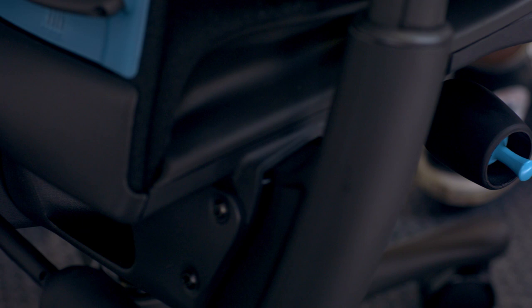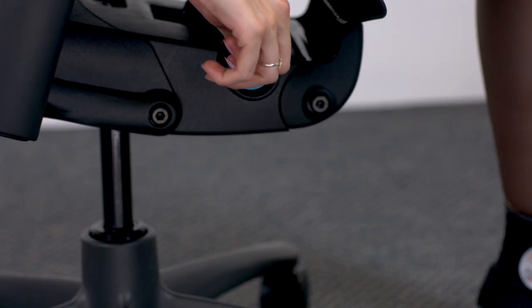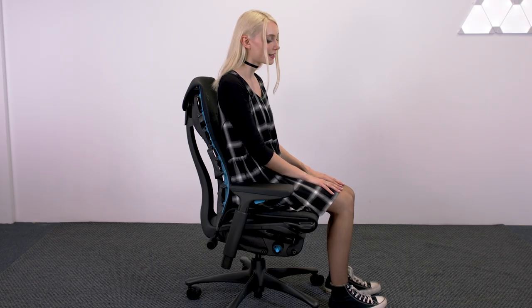When someone's thinking about their chair setup, they really should be thinking about their entire body and bringing their entire body to the game. Starting with things like the seat height to get your feet flat on the floor. To lower the seat, angle the joystick fully. You're looking for a 90-degree angle between your thighs and your calves, with your feet flat on the floor. Adjust your seat height to ensure that the angle between your quads and your calves is a perfect 90-degree angle.